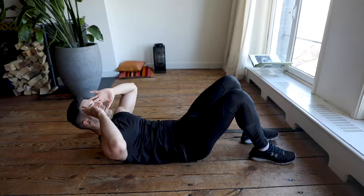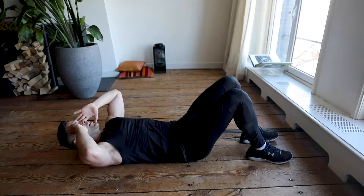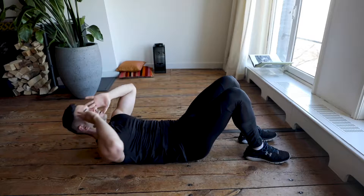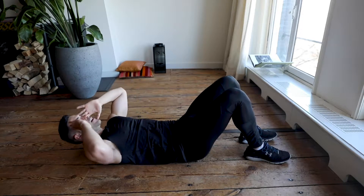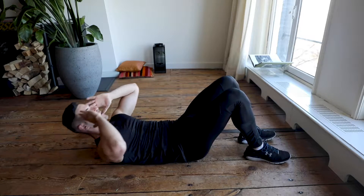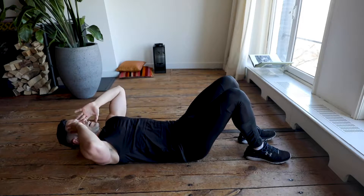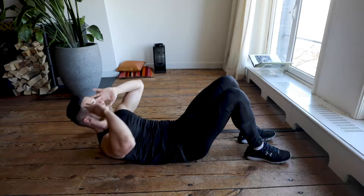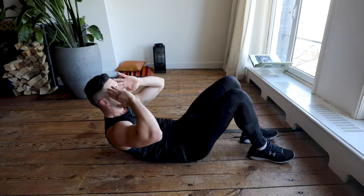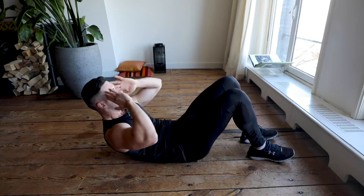Go up, keep looking to the platform — 45 seconds here. Really easy, engage your core, keep feeling it in your core and keep looking to the platform. I love this exercise, I think it's one of the best exercises to warm up and start your core workout. High intensity today — we got this. Keep going, 45 seconds are almost done.